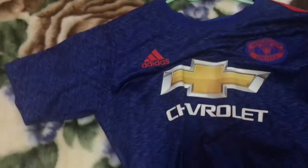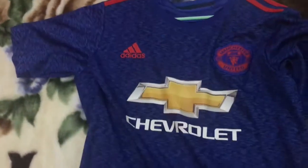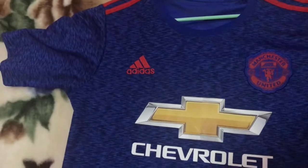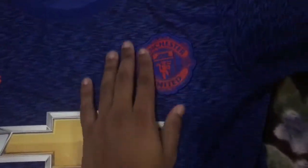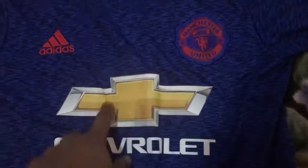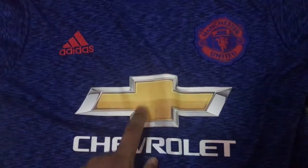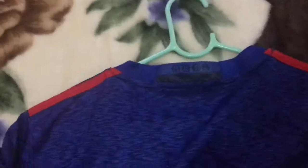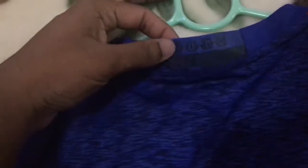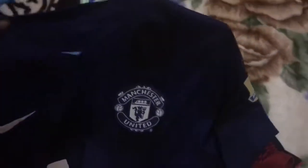First up we have the 16/17 Manchester United away kit. On first look I can say this blue doesn't really go well with the red for me. The monochromatic crest is embroidered here — just Chevrolet sponsorship really brings down the quality of the shirt. I really don't like this one. There are red stripes going on the shoulder panels.